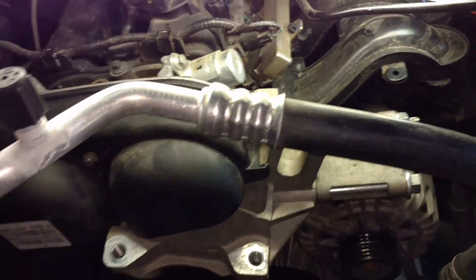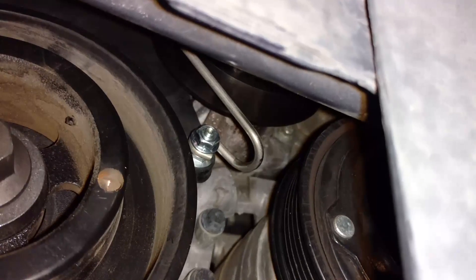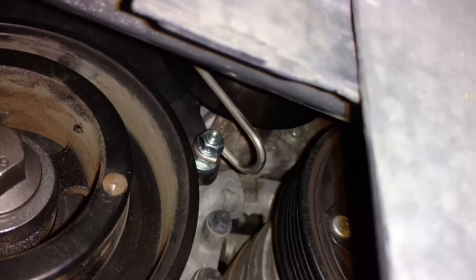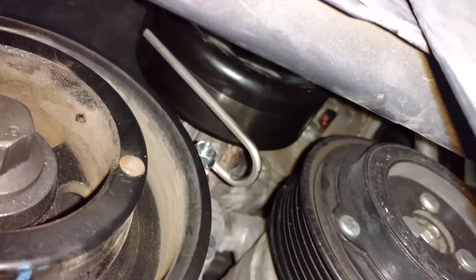To put the new accessory belt on, there's a hanger you put on — it's right here. You replace one of the bolts for the timing belt cover with a bolt that the kit comes with, then put a little hanger on there and put the nut on. That helps the belt stay in line so it doesn't flop around.